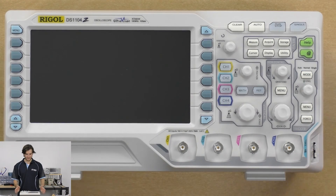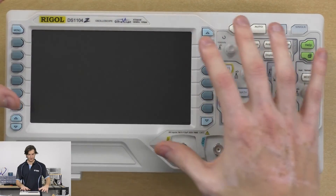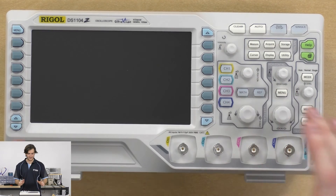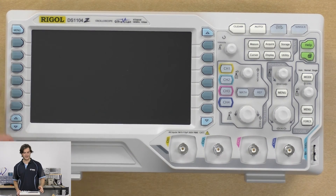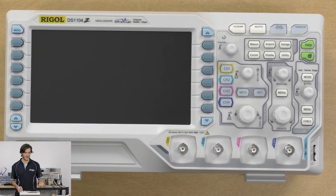Taking a look at the front panel, the dominating feature of course is the enormous 7-inch display — quite luxurious. There are buttons down the side, which is a nice feature I like in modern scopes. Because they can get quite complicated with a lot of features, having the extra panel for buttons means you have a one-button-to-one-function display, so you're not endlessly scrolling through menus.